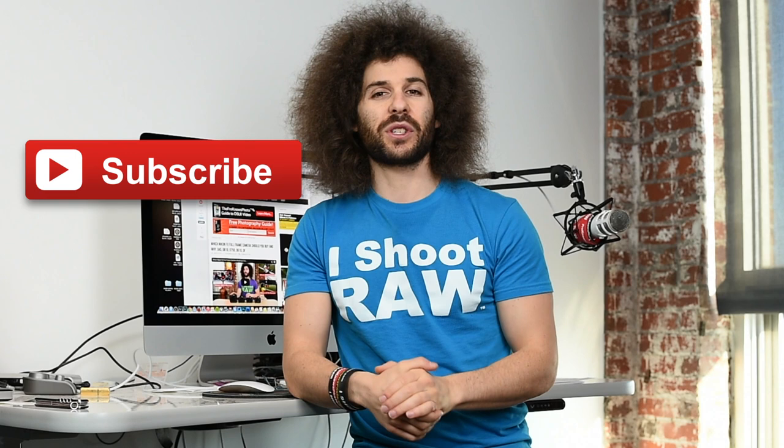He's putting out some awesome stuff, so check out this behind-the-scenes video that he did on a recent rap shoot.